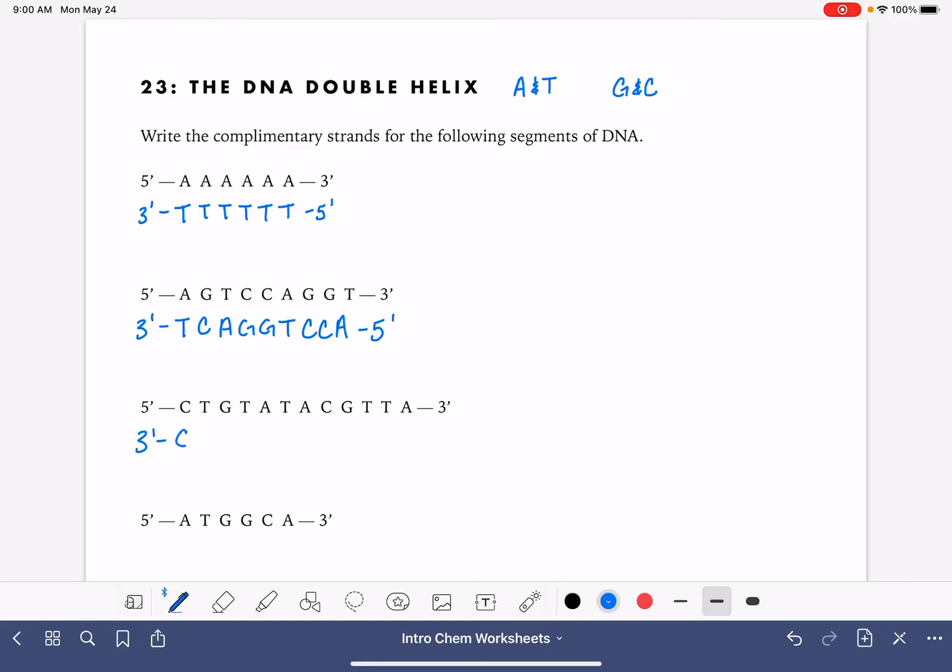The next one here will be: G, A, C, A, T, A, T, G, C, A, A, T.